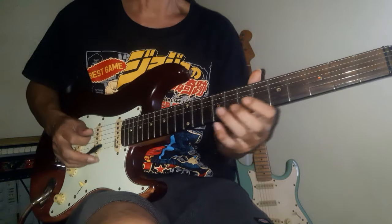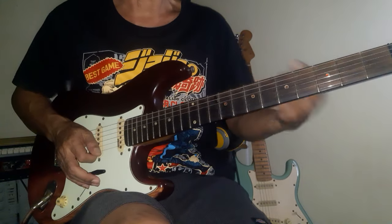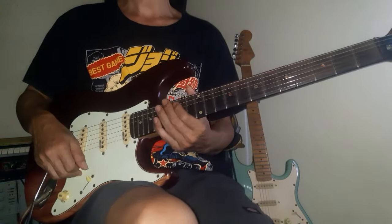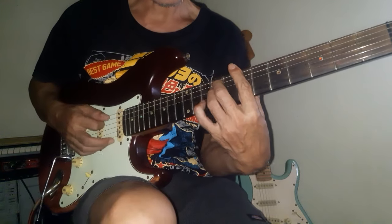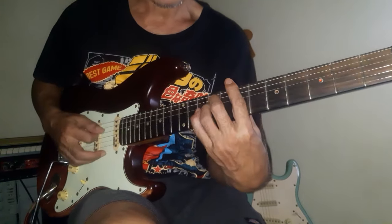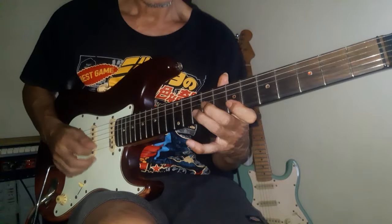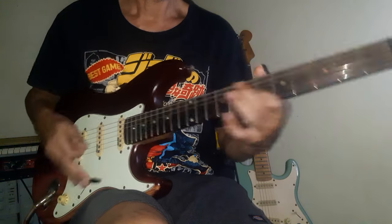เทมโปนะครับ แล้วก็ใช้ความต่อเนื่องของเสียงที่มีได้นะครับ ตรงนี้เป็น B minor Pentatonic Blues นะครับ ตรงนี้มาจาก B minor 6 นะครับ หรือ Diminished ก็ได้นะครับ